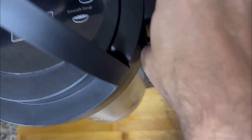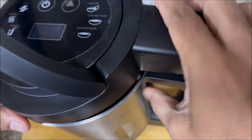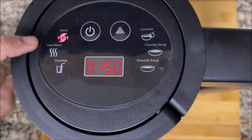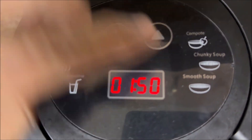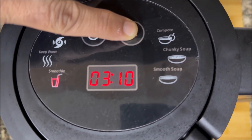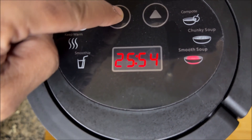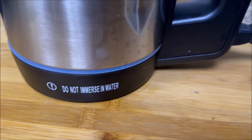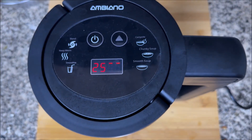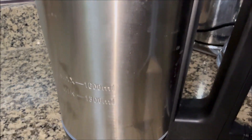Now let's close the lid. Make sure the stopper fits in well and makes proper contact. Once this is done, we just touch the touch buttons — there's an on/off switch and three modes: chunky soup, smooth soup, or smoothies. There's also a keep-warm mode that keeps the soup hot after it's done. I have chosen the smooth soup option. The process has started and it says it's going to take 25 to 26 minutes. Once this is done, just forget about it — come back to the kitchen after 25 minutes and your soup will be ready. You don't have to remove it, blend it, or strain it.